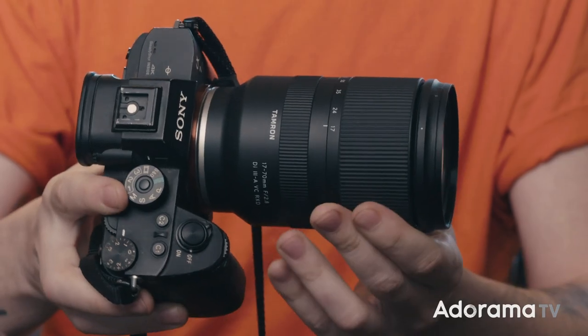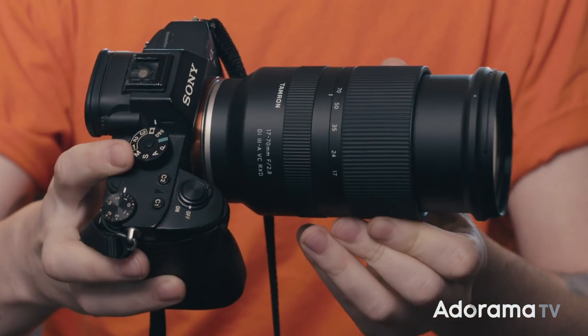What's up Adorama fans, Cooper Natov here again and today we're going to do a quick overview of Tamron's new 17-70mm f2.8 APS-C zoom lens.